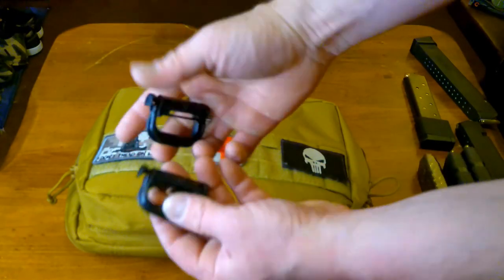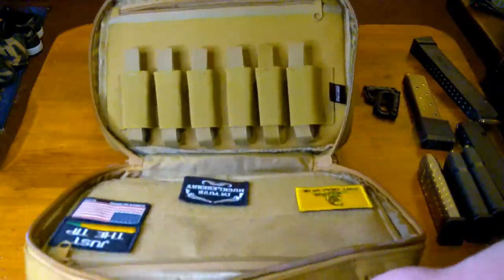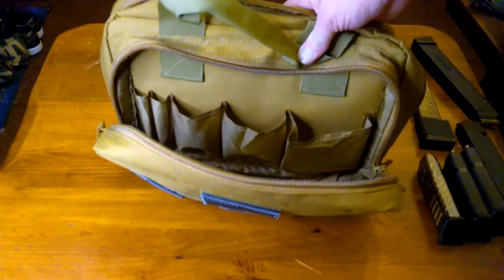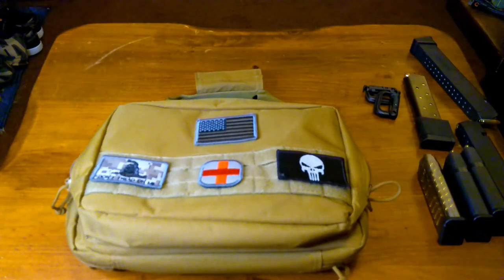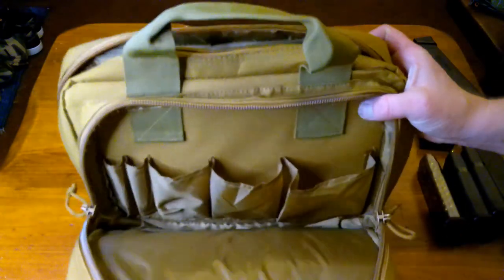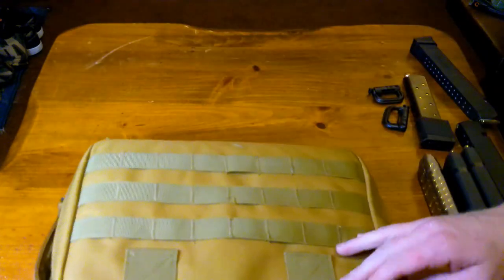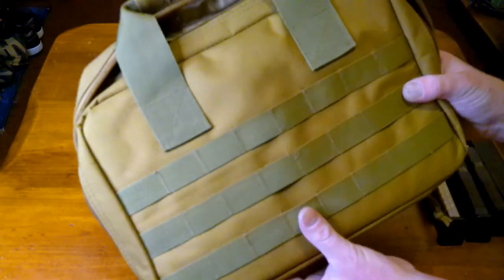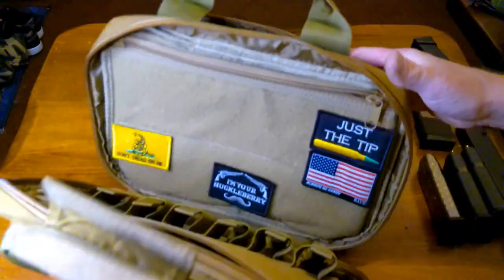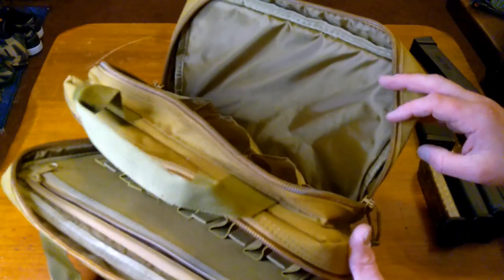I was shopping for a similar range bag at a major sporting goods store like Cabela's or Bass Pro Shops, and the cheapest one I could find about this size was close to $80. To find this for $26 on Amazon, I was shocked. I was expecting a lot worse quality than I got — in fact, I was pretty amazed at how well-built this range bag is. It's definitely built to last. I've taken it shooting a couple of times now and I haven't had any issues. I really like it.